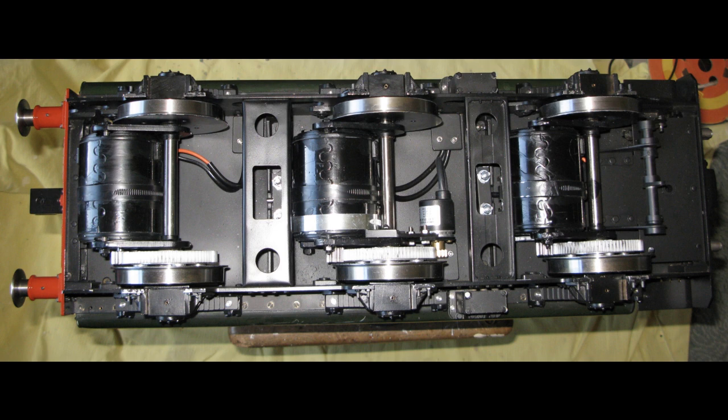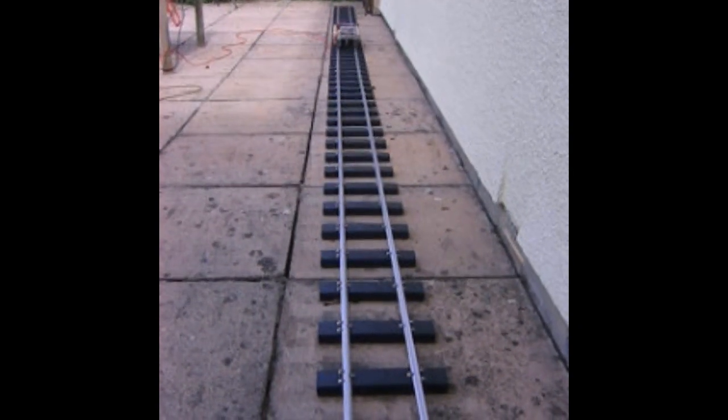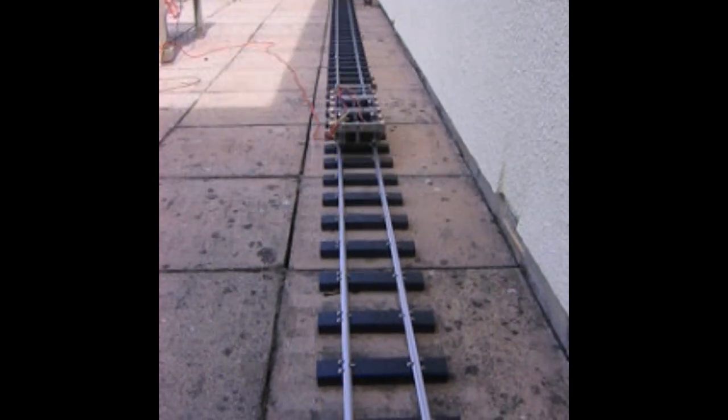This image shows the underside of the tender. Each axle is independently driven with its own motor. This rather poor clip from nearly 20 years ago shows the first test run of the tender chassis operating via cable.